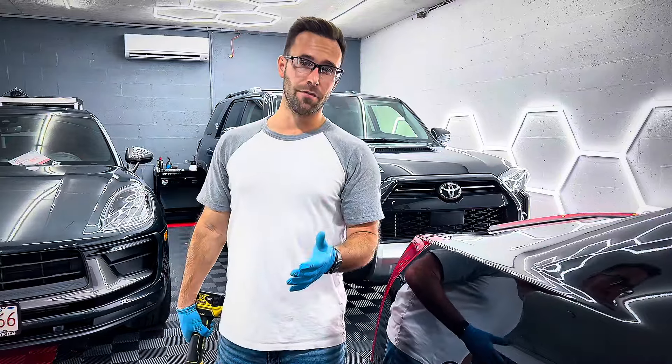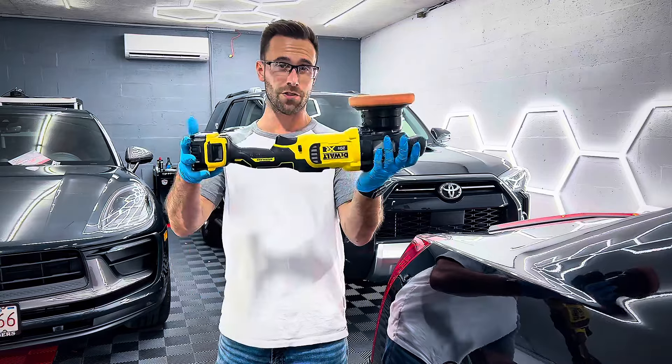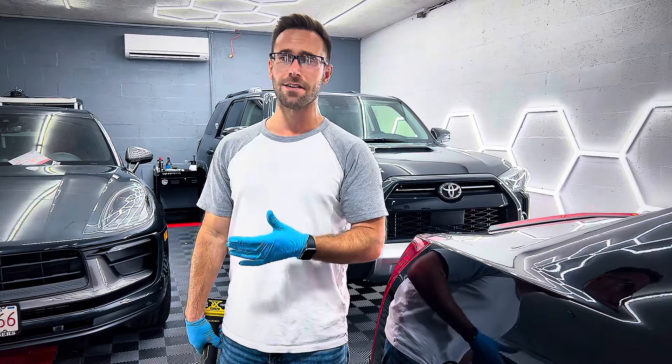What's going on guys? Welcome back to another video. Today I'm going to be talking about my DeWalt cordless polisher. I don't know what made me think of this, but I was like, man, I've had this polisher for a long time.